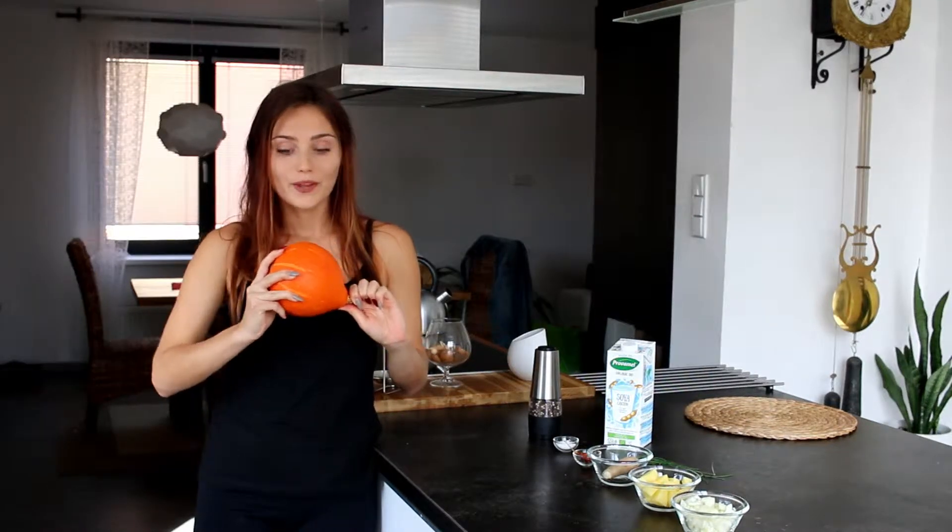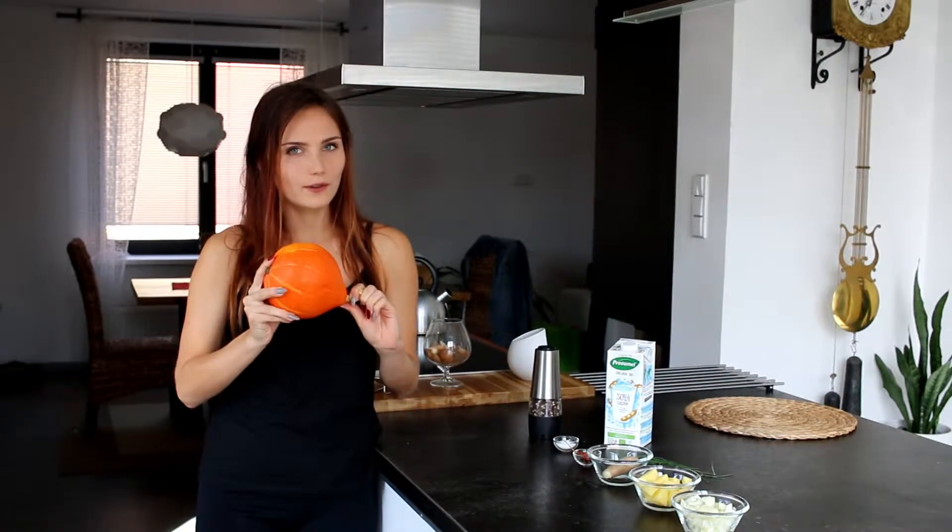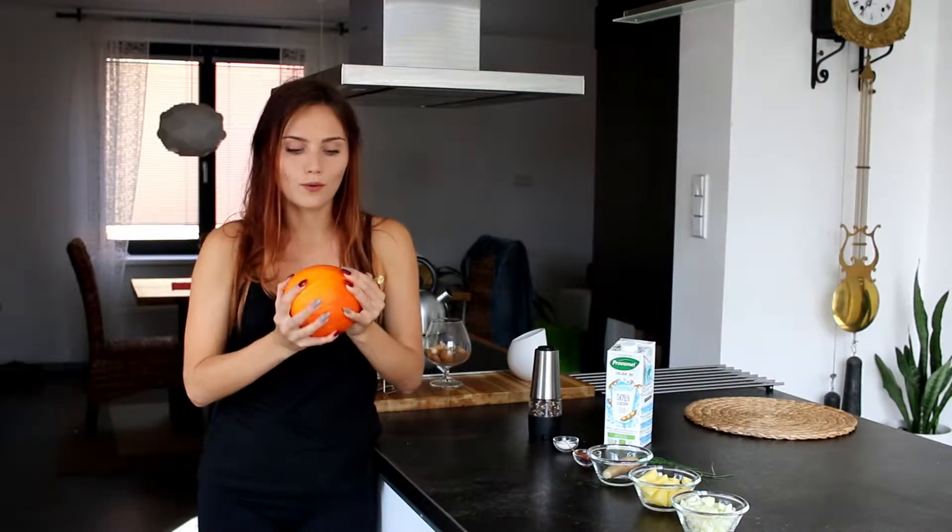It's autumn, so pumpkins are seasonal now. They are rich in fiber, sodium, potassium, and they're special in antioxidants, so we don't want to cook this for too long. We are gonna add ginger and chili which will support our immunity through the rainy autumn. It's gonna be easy, it's gonna be fast, so let's start.